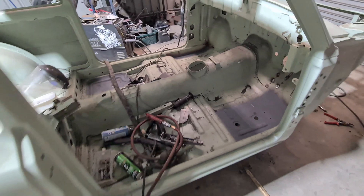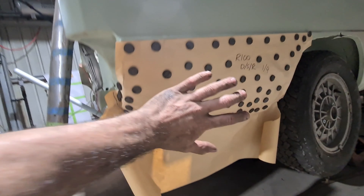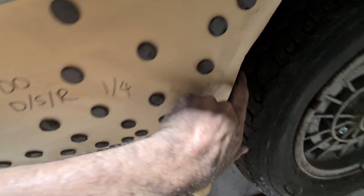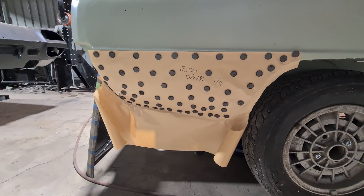All floor pans are sorted. Moving on to the rear lower quarter now, which is going to be a cookie cutter — same as last time. Make the outer, pull that off, make the inners, all the inner wheel structure, and then make the inner lower quarter to fit all those. Here we go.